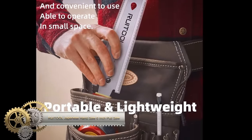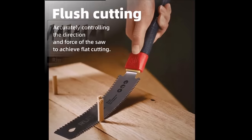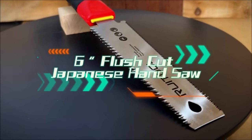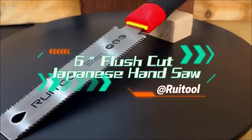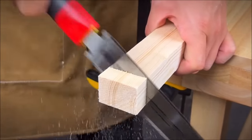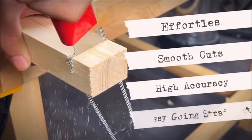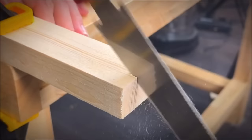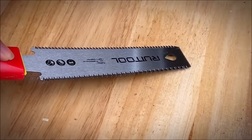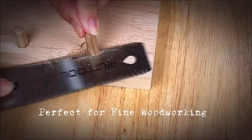The RuaTool Japanese Hand Saw with its 6-inch SK5 steel blade offers versatility for various woodworking tasks including flush cuts, finish cuts, and precision cutting. The flexible blade, known for its durability and sharpness, allows for following curves and making tight cuts. The non-slip handle ensures a comfortable and secure grip during operation. With 17 TPI teeth, it is suitable for cutting both soft and hard woods. Whether you need a tool for detailed woodworking or general cutting applications, the RuaTool Japanese hand saw stands out as a well-made and reliable choice.